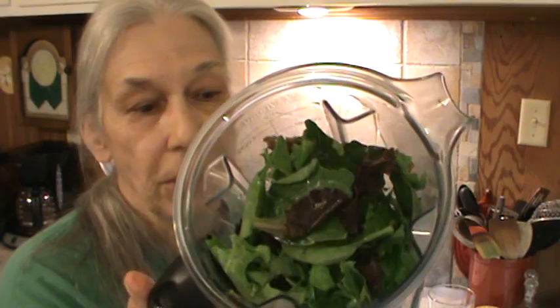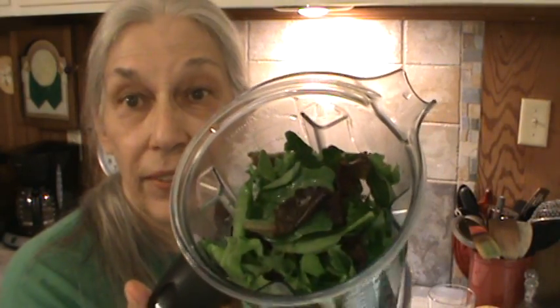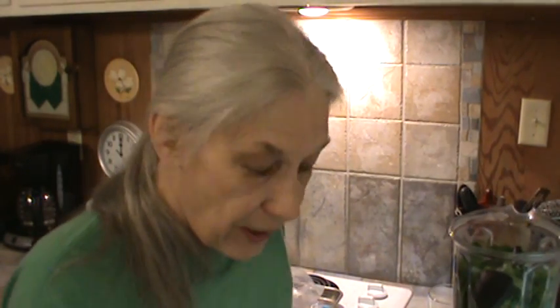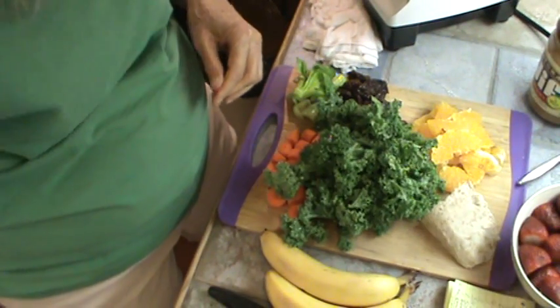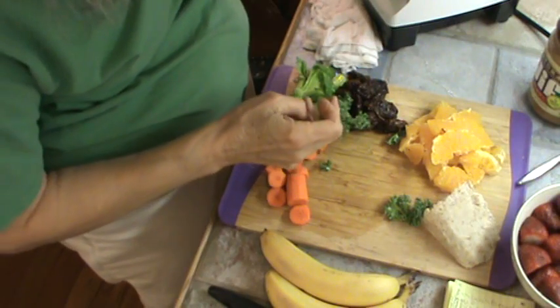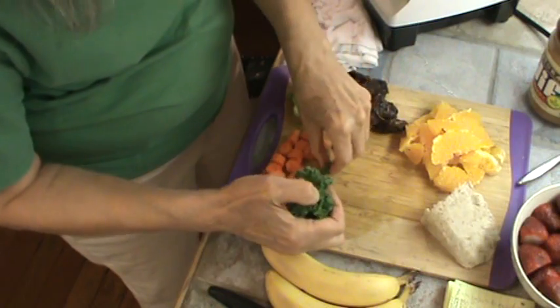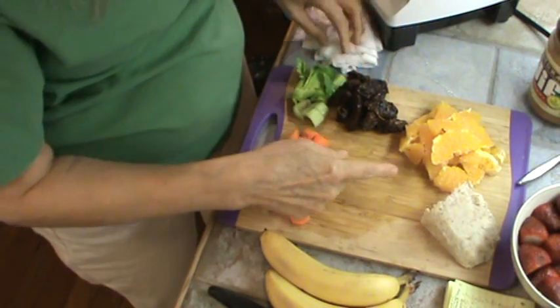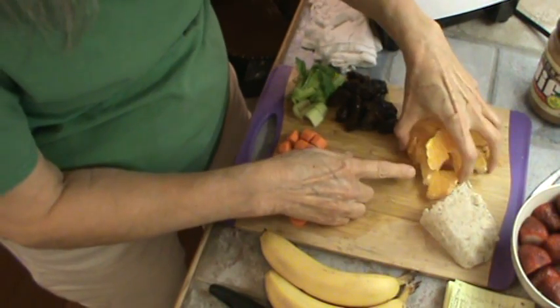This is a couple of really big handfuls of baby organic mixed greens, and that's got all kinds of greens in there. So that's what we're going to start with, and then we're going to add — I think three leaves of kale. So I'm going to put that in.